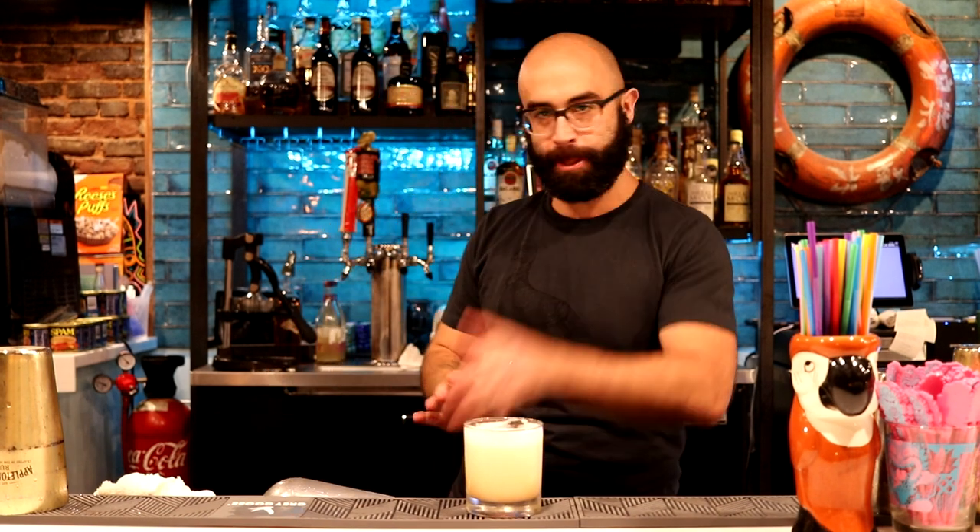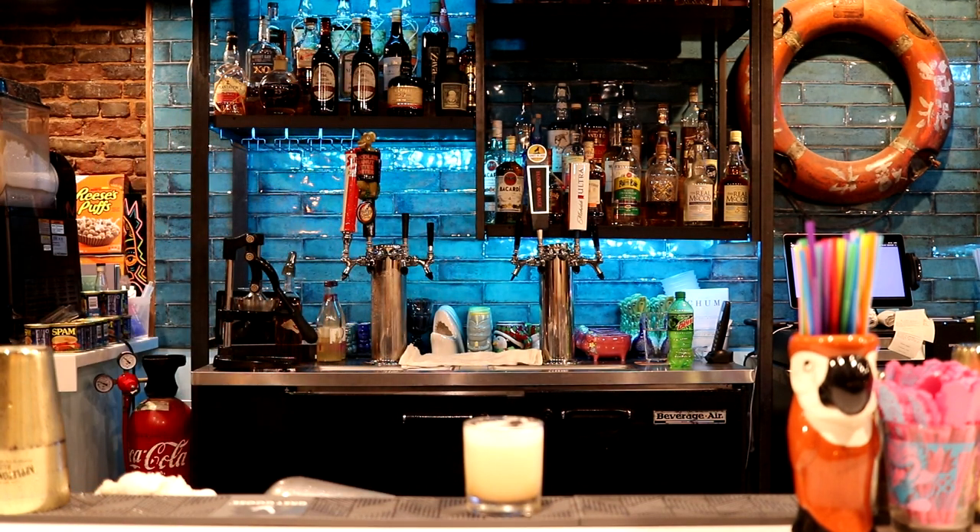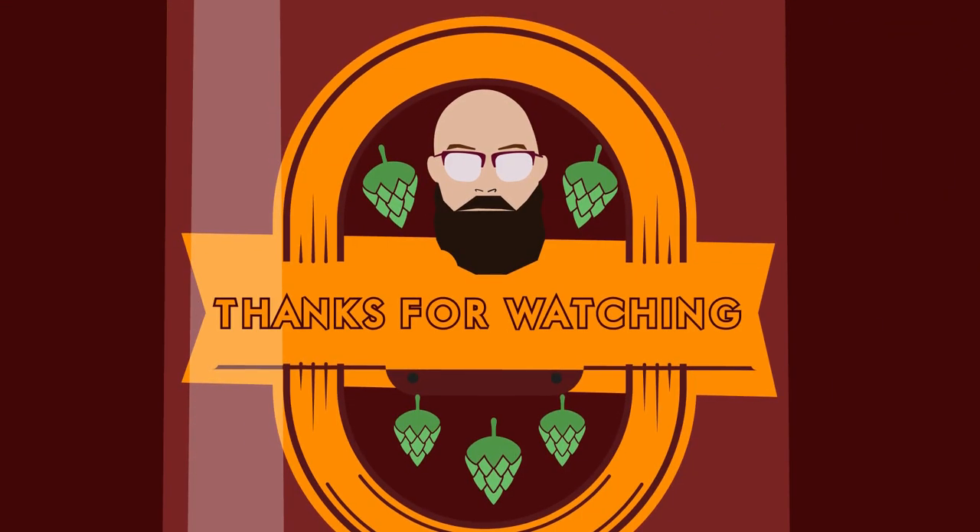Cheers. That's good. Thanks for watching. That's a good drink.